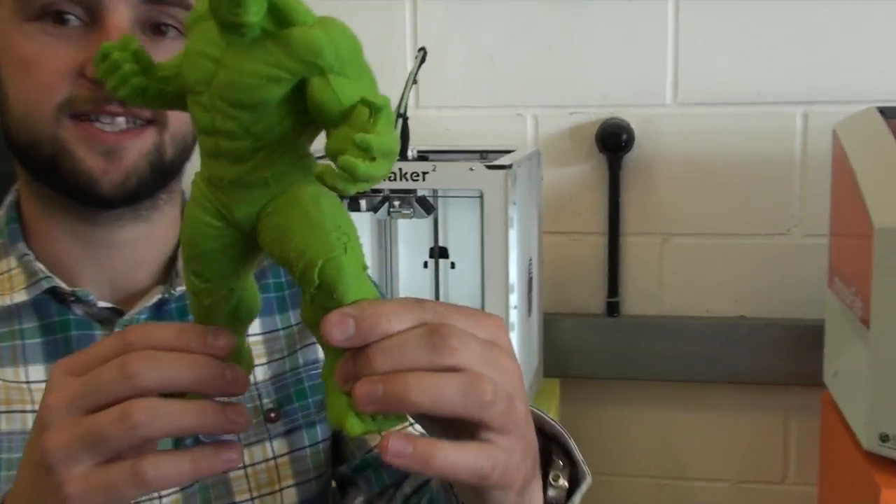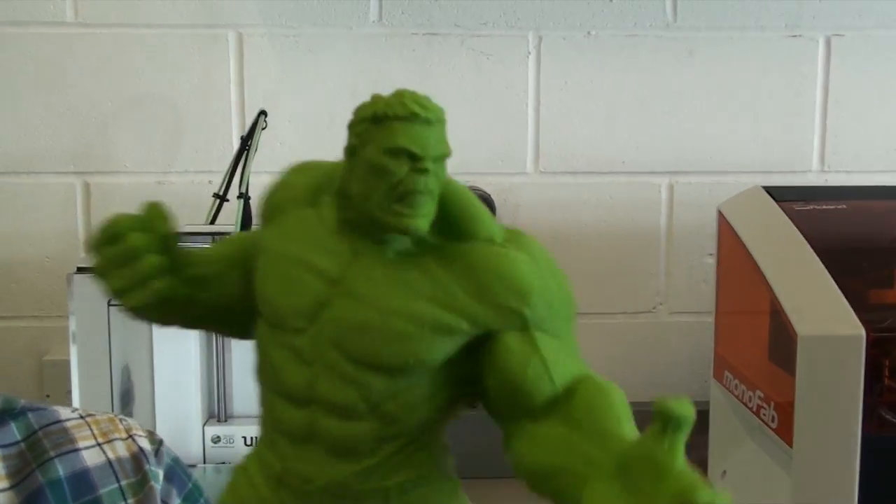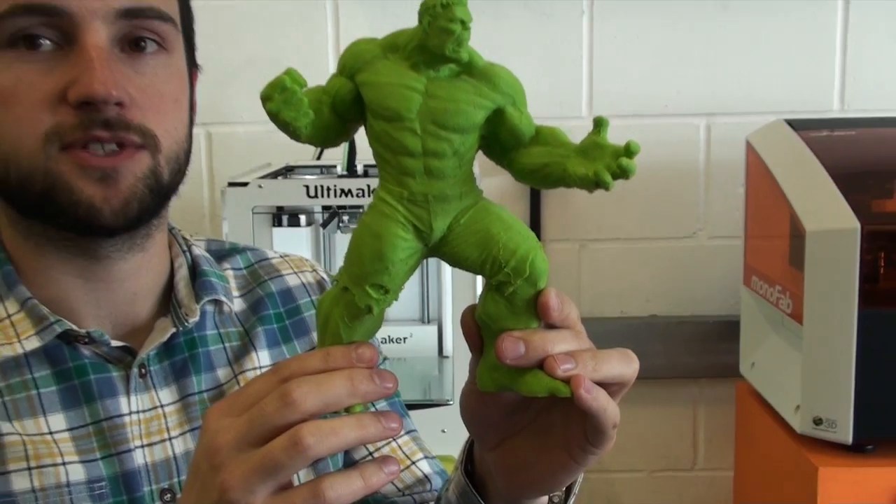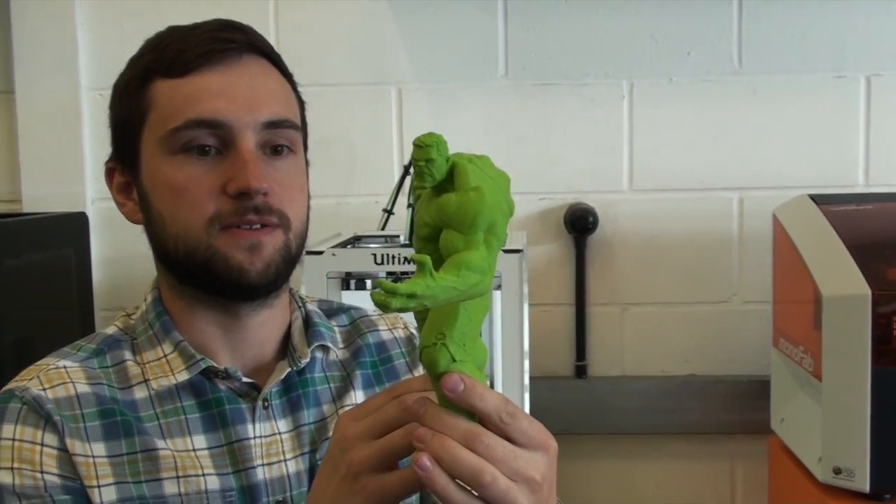Okay, so here's our finished print, the Incredible Hulk. And he's looking pretty good. If you want to print your own version, we've posted the link in the description below. Enjoy.